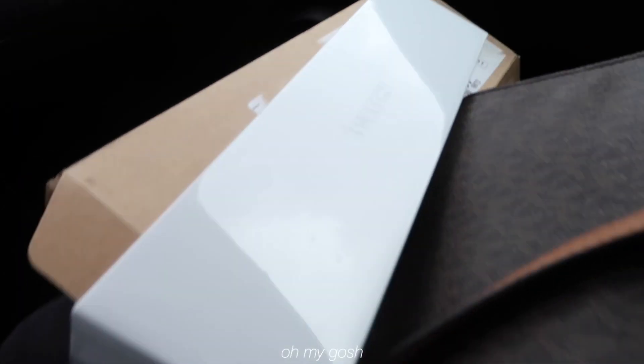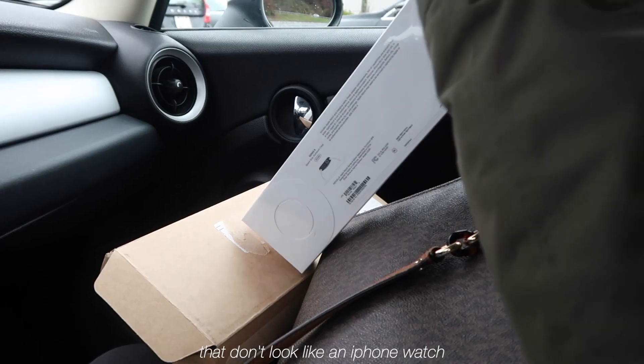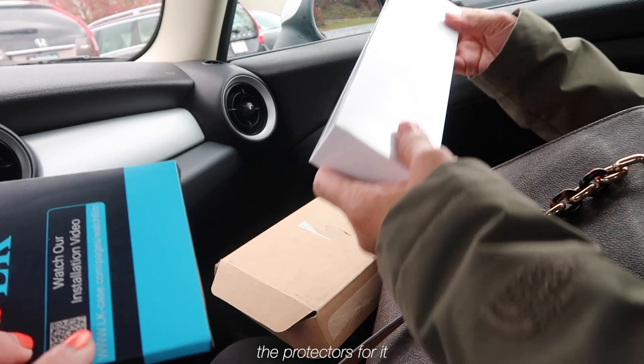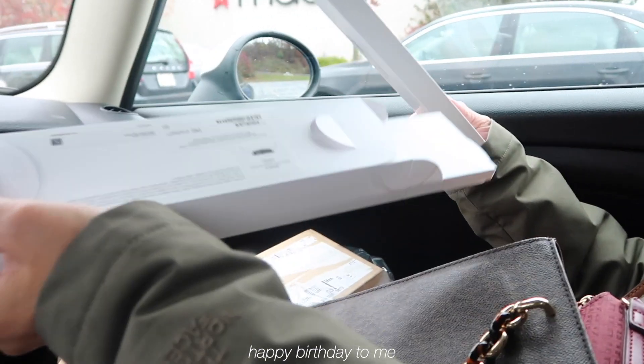Let's look at the box. Oh my gosh, it's so big! We also got the protectors for it. You just pull this — yeah. Happy birthday to me!